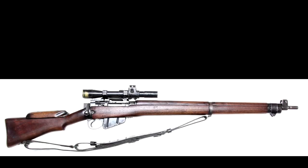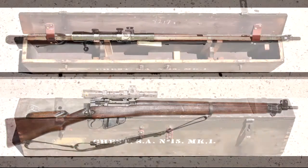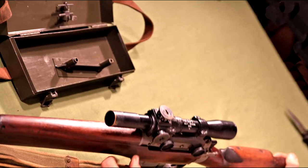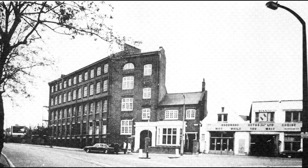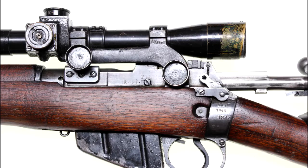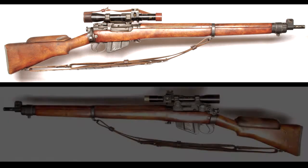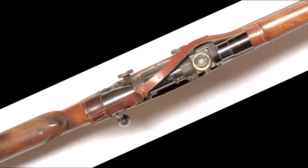The new Number Four Mark 1T sniper rifle was announced in February 1942, along with chest number 15, telescope case, and Number 32 sight adjustment tool. Renowned London gun makers Holland and Holland took up conversion of Britain's Number Four sniper rifles. Most were selected from Shirley production, although a few Maltby and Savage actions have been noted. Some Savage Number Four Mark I and Mark I Star rifles were fitted with the mount pads, although few were set up with the telescopic sight.